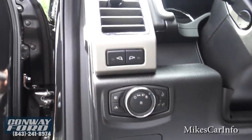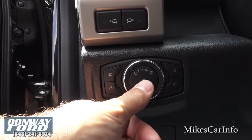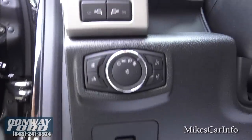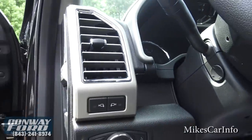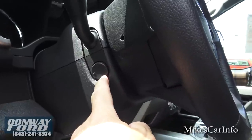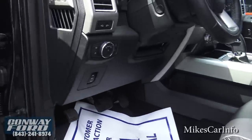Here are the headlight controls — this has an automatic setting, and you can also turn on regular lights, parking lights, or turn them completely off. Fog lights are here. There's a cargo light here and dimmer switches for your interior lighting. This is a tilt and telescoping electric column, so you can adjust it right where you want it, and set it to get out of your way when you're exiting the truck.